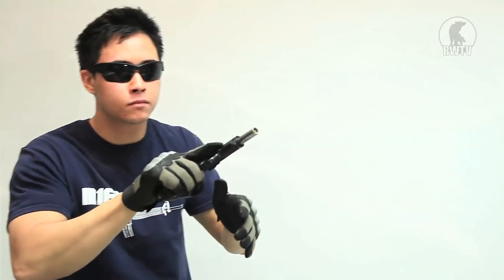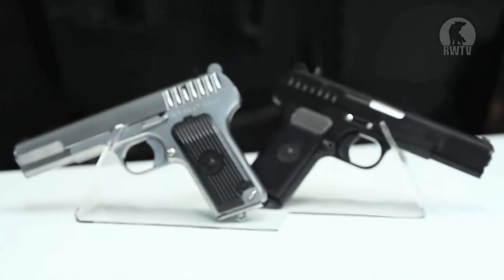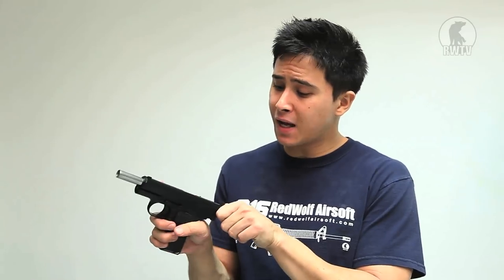The slide does lock. WE have done a pretty decent job with the TT33. It's meant to fire 15 rounds but it only fires 12, which is alright, but those three shots could prove rather vital. Pulling it back and letting go is very smooth, and it kicks pretty hard, which is hugely satisfying.